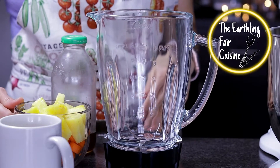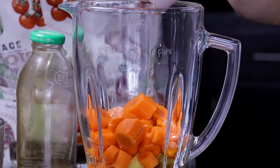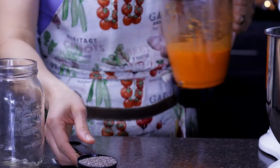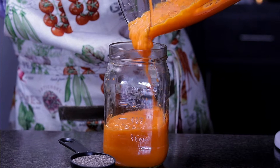Hi, welcome to another episode in the Earthling Fair Cuisine. Today, as I promised, I'm showing you this amazing carrot cake recipe. You will find the ingredients in the description box of this video. And now let's start with the preparation of this amazing healthy carrot cake.